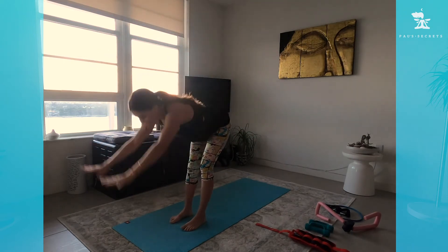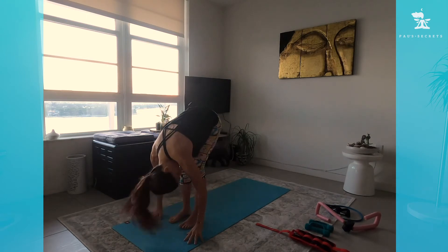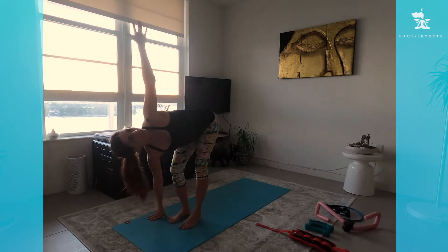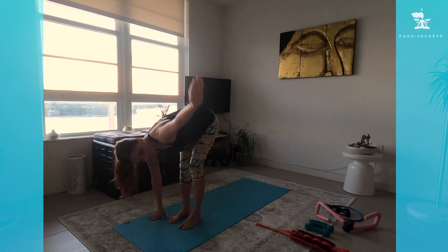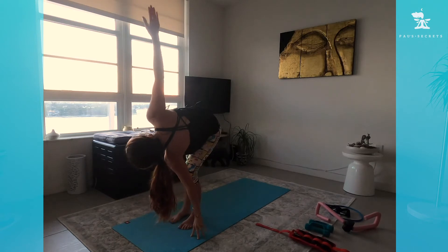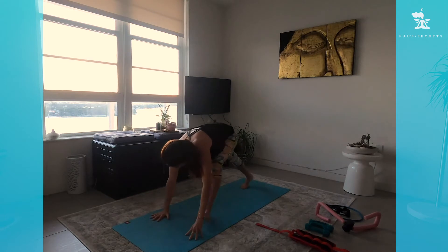Exhale, bring your chest to your legs, relax your head and neck. Bend the right knee, leave the right hand down, bring the left hand up to the sky, look up. Breathing in, breathing out, elongating your neck. Then change: left hand down, bend the left knee, right hand up to the sky. Both hands down, walk your feet back.